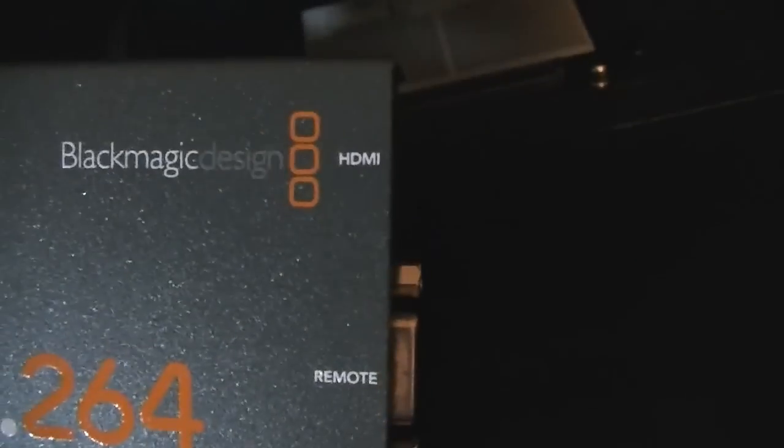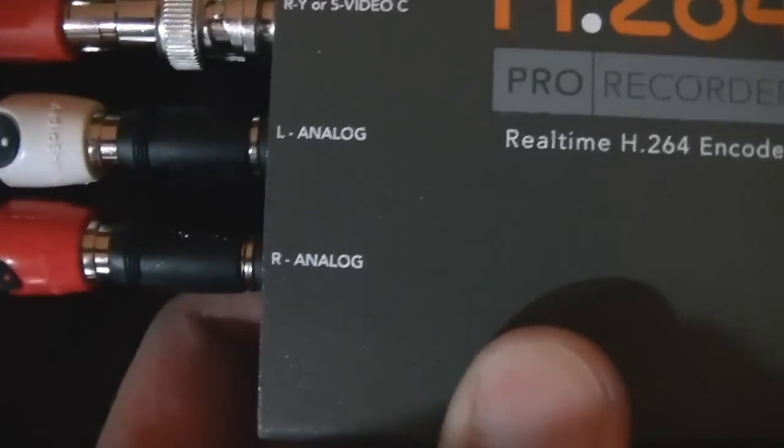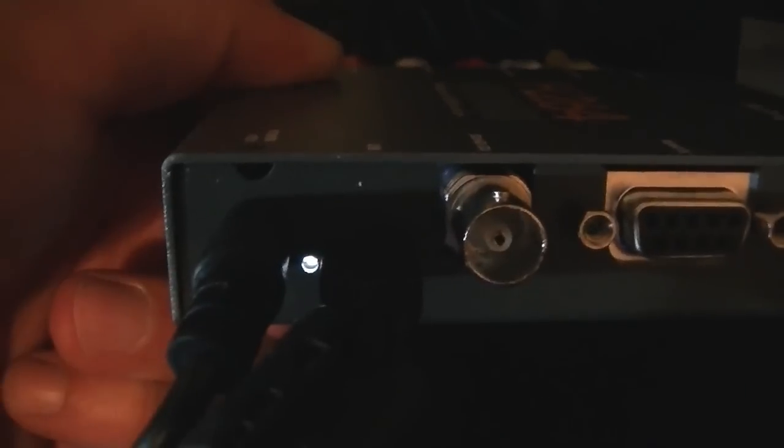Looking around the box, you can see the HDMI port, a remote for the Sony deck, an SDI HD-SDI port, left and right analog channels, and the RGB channels. You can also see the USB connection, the power connection, and there's a white light that indicates the power is on.